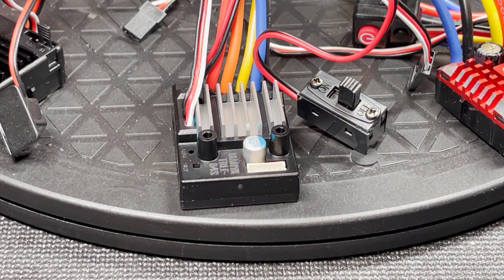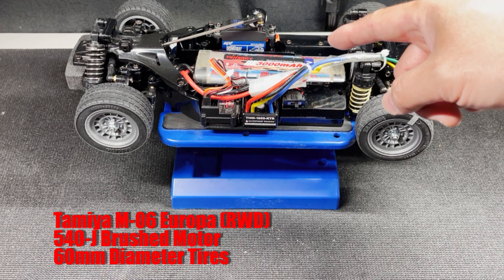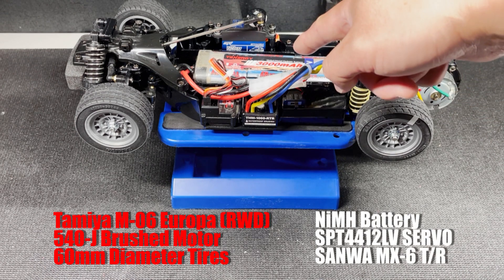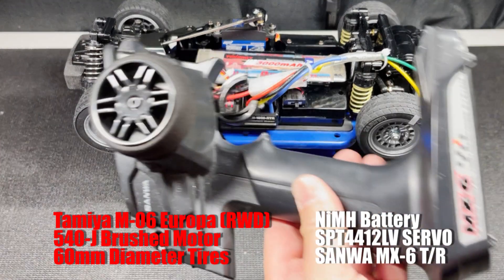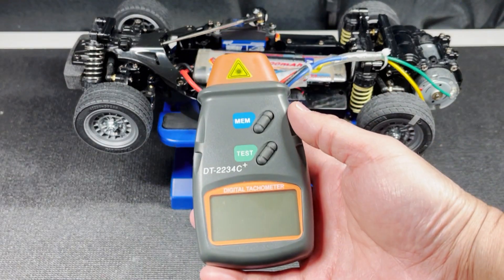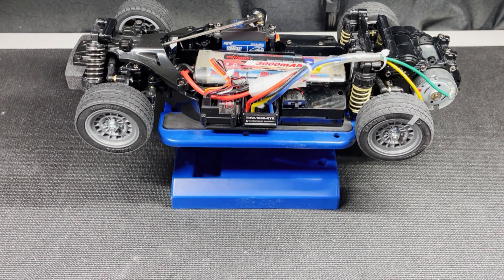We have the ESC introductions out of the way — let me show you the test setup. I have here the Tamiya M06 Europa. This is the only chassis I'm going to use because I didn't see any great differences in the last test. It is rear wheel drive with a Tamiya 540J motor in the back, and the tires are 60 millimeters in diameter. I'm going to use the same nickel metal hydride battery, the same servo, the same Sanwa MX6 transmitter and receiver. The only test variable will be the ESC. I have a small piece of reflective tape right here — the RPM meter will read that to measure the wheel speed. We're going to measure three times and use the average.